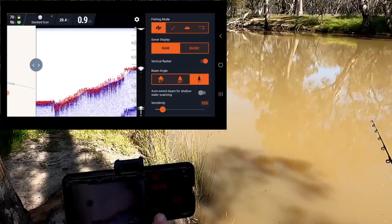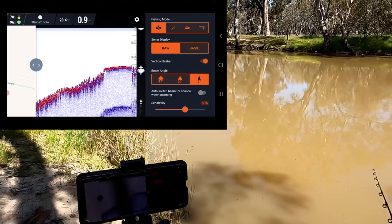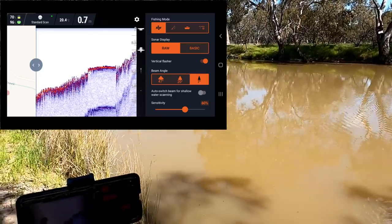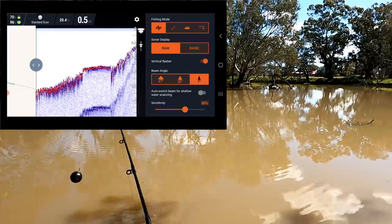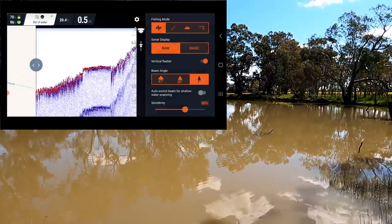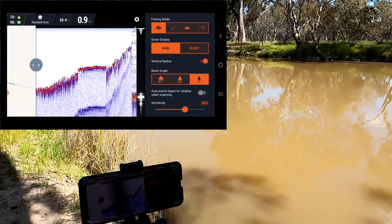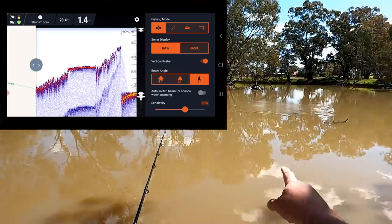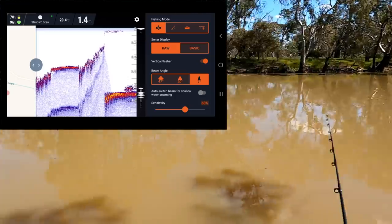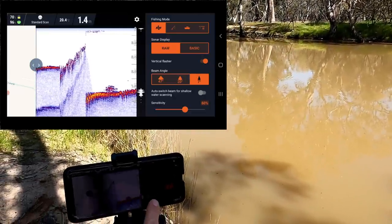Not much structure showing up, so I can turn my sensitivity up a little bit — up to 60 percent. It probably won't make too much difference because the water is so calm. Looks like there should be some snags just there, let's see if I can cast down that way. It takes a couple of seconds for the signal to come through — there it is, 1.5 meters just there, about four or five feet deep, and there's something on the bottom.